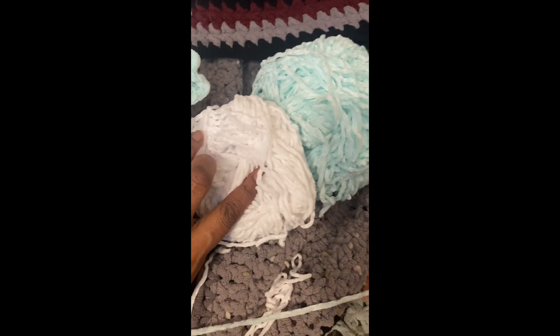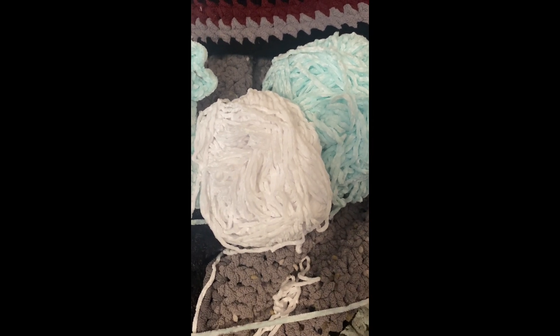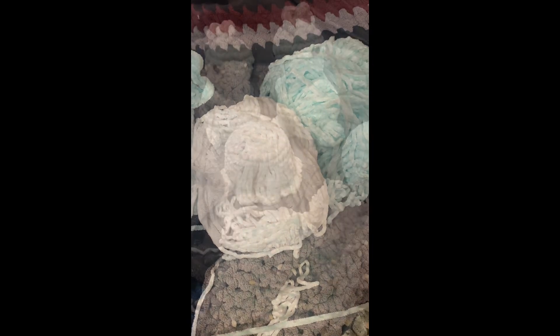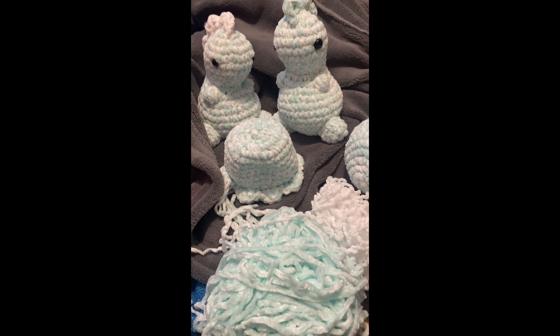We got two dinos done and I have so much yarn left. I'm going to find another free pattern and see what else I can make with this yarn — really just trying to use as much of it as I can.